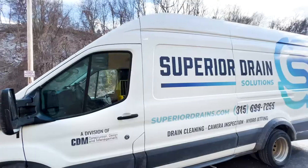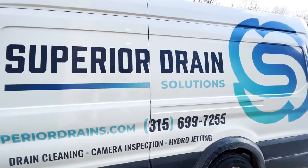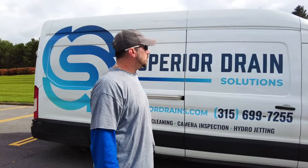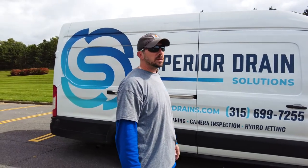It's a Ford Transit 350 Dually. Got the two tires in the back. We've got a very high roof. Everything's foam insulated to protect the equipment inside from the cold and to keep sound down so we can answer calls while we're driving around.